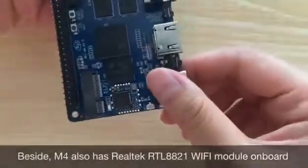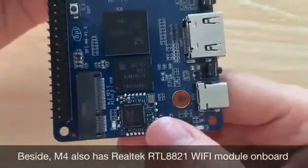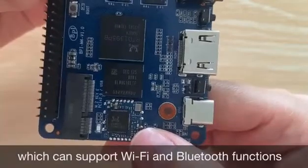Besides, M4 also has a RealTek RTL8821 Wi-Fi module on board, which can support Wi-Fi and Bluetooth functions.